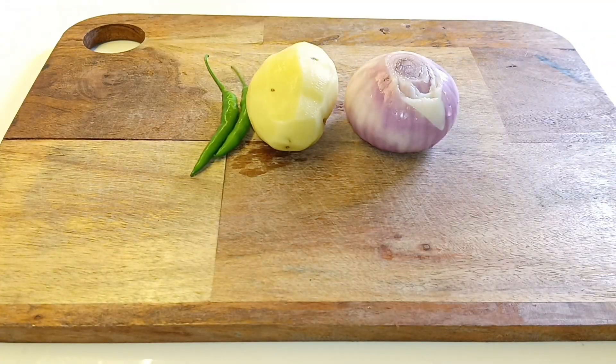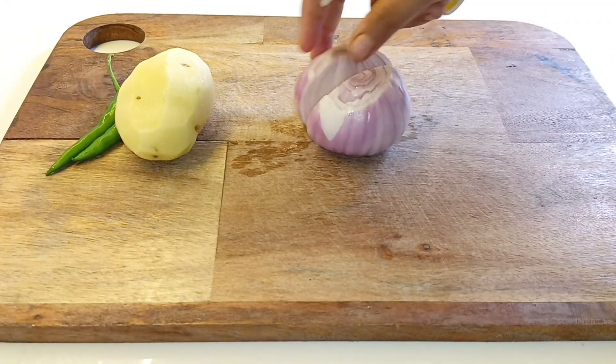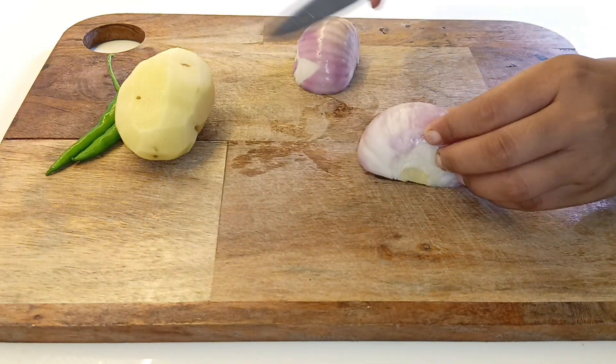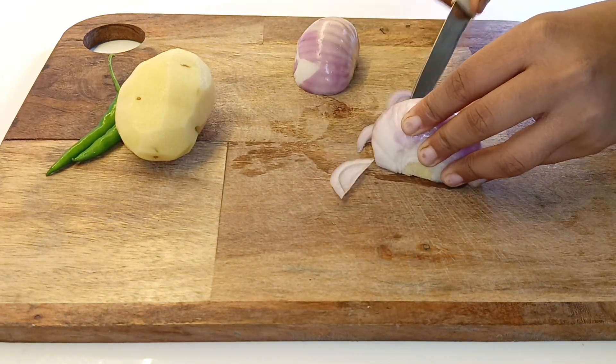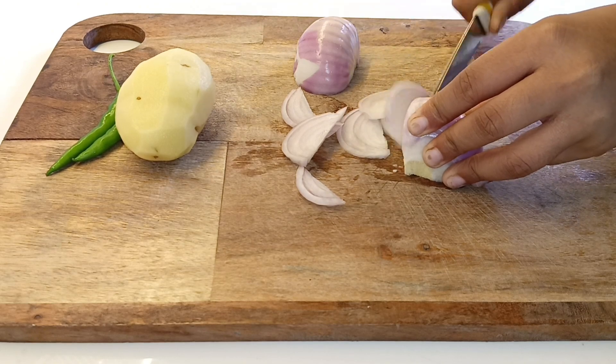Today's vlog I will tell you a few tips so that you will make pakodae crispy for sure. Please don't skip the video, because if you skip the video then no tip will be useful. Tip number one is that you will cut everything the same size — try to chop the same size so your pakodae cook evenly.